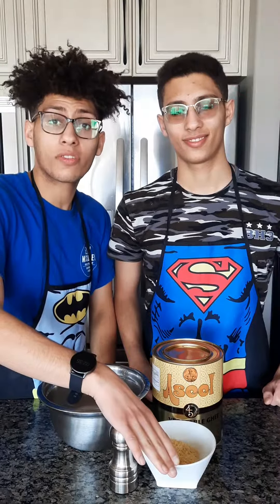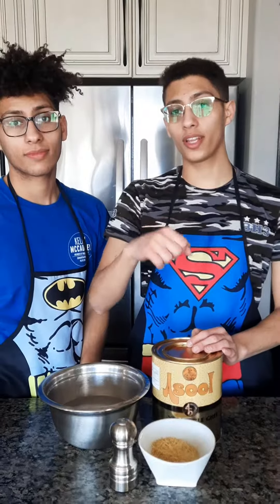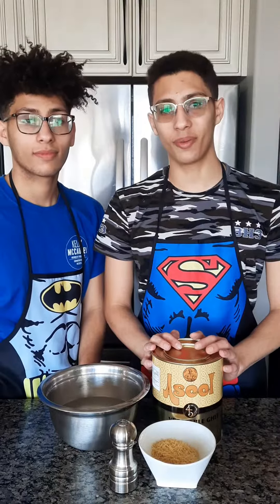Here we have rinsed and soaked 3 quarters of a cup of rice and here is 3 quarters of a cup of vermicelli pasta. First we're gonna fry our pasta in some vegetable ghee, add the rice, add some water until it barely covers it, put on the lid and leave it on low heat for 20 minutes.